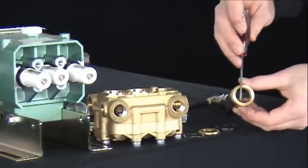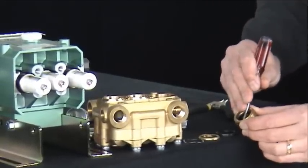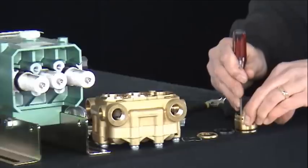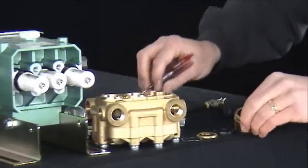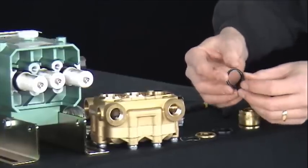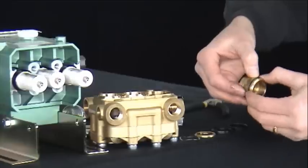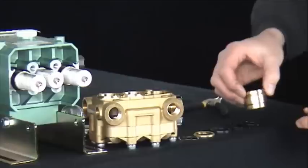Insert the tip of a screwdriver into the groove of the low pressure seal. Pry inwards, and with your fingertip complete the removal by pushing the low pressure seal through the seal retainer. Here we see the groove on one side and the other side is flat. Next, remove the O-ring from the seal retainer.